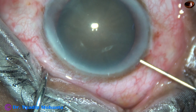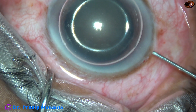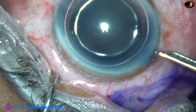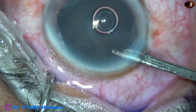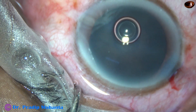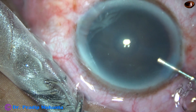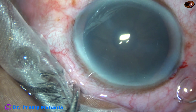An air bubble is injected into the anterior chamber. Underneath this air bubble, trypan blue 0.06% dye is applied over the anterior capsule. Then the dye is washed out with a 23G Simcoe cannula. Now 2% hydroxypropyl methyl cellulose is injected into the anterior chamber to fill it. HPMC is also applied over the corneal epithelium to improve visibility.